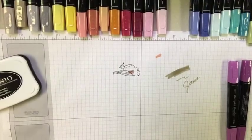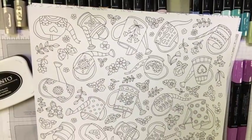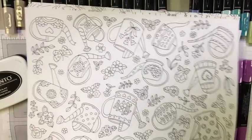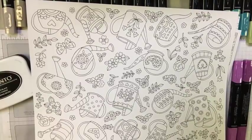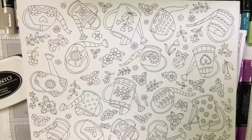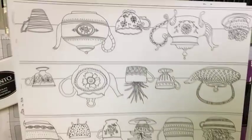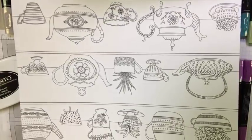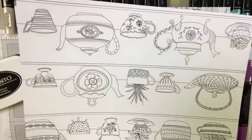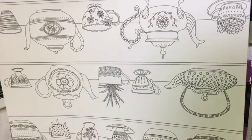In addition to stamped images, Stampin' Up has a beautiful paper called Just Add Color, available in the annual catalog. There are six images on this 12x12 sheet of heavier weight cardstock, designed just for coloring — the blends are perfect for them. You've got watercolor cans, succulents, teapots, and teacups. You can freehand cut images out, cut sections to mount on cards, frame them as artwork, or use them for scrapbooking.